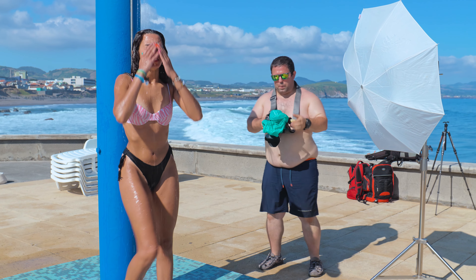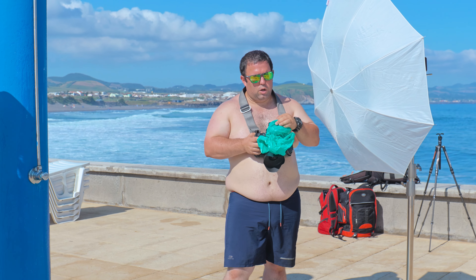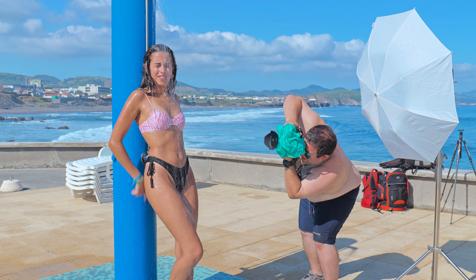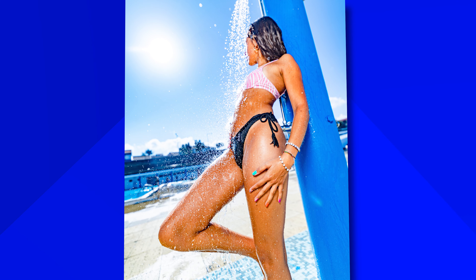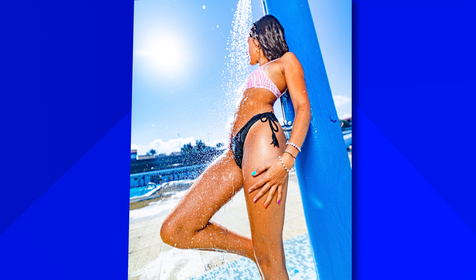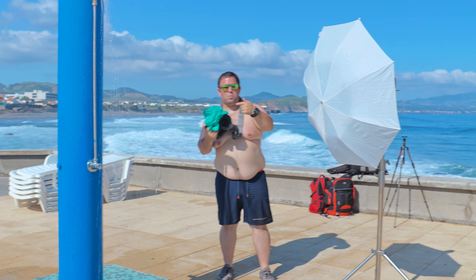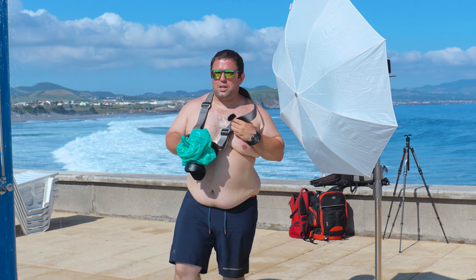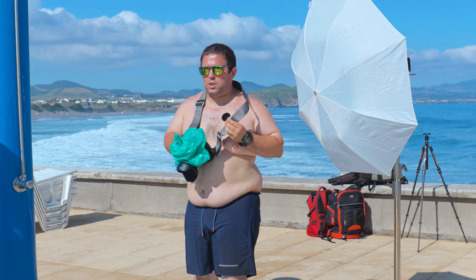I need to increase the power of the flash, because it will lose power using the high-speed sync. It has some water drops on the lens, I have to clean it. That is nice and all, but I think we can do it better.